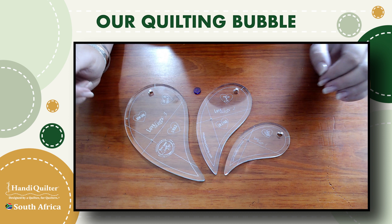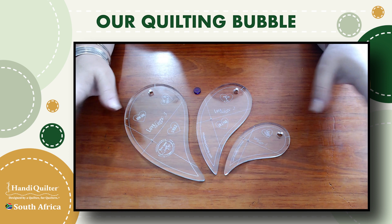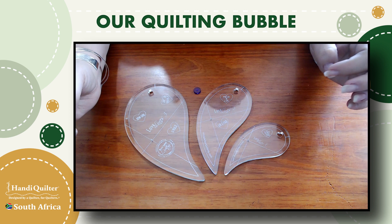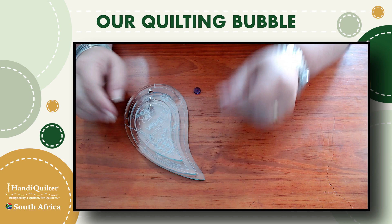Up for discussion today are the Love Lines one, two, and three — fabulous rulers from the fabulous Beth and Emish. It's no secret that I'm a great fan of hers. I love how she thinks outside the box and creates magic. You'll see that the three rulers are basically the same — just scaled versions of each other. And the name implies hearts, right, because Love Lines.